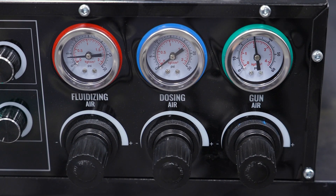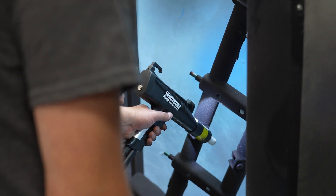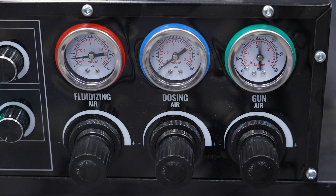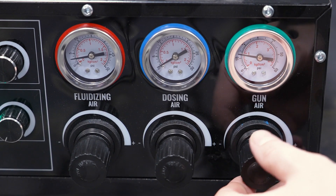Generally, you won't need to go higher than 50 psi. Do a test spray on a sample piece and observe how the powder lands on the surface. If a lot of powder is blowing past the part and getting wasted, lower the gun air pressure a bit to reduce the flow.